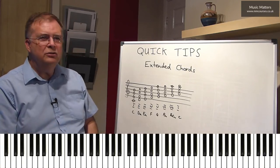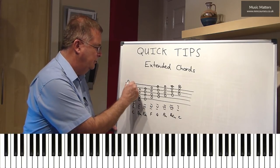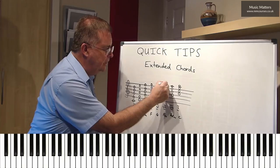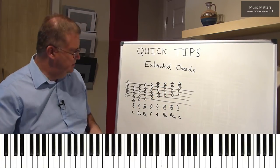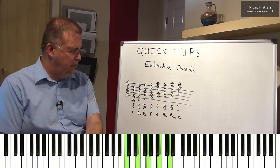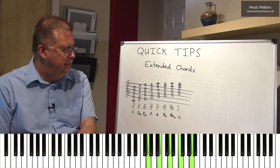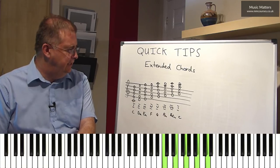So those give us seventh chords. Now you could extend it even further and say, well, let's have a ninth chord. Can you see how this is now giving me a ninth chord? So life gets yet more exciting still. So now I've got these ninth chords — here's chord I with a seventh and a ninth. So there's I-9, II-9, III-9, IV-9, V-9, VI-9, VII-9, and back to I-9 again.